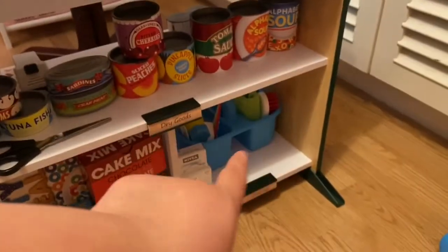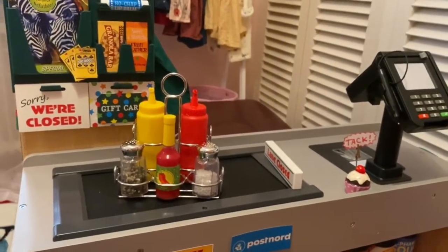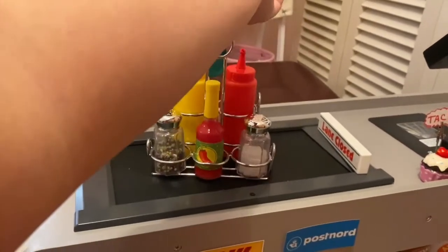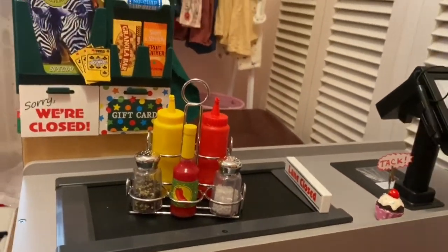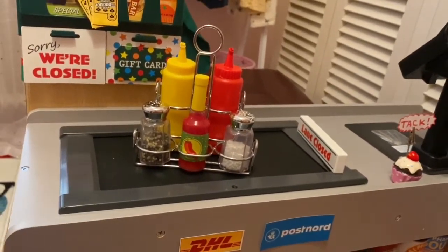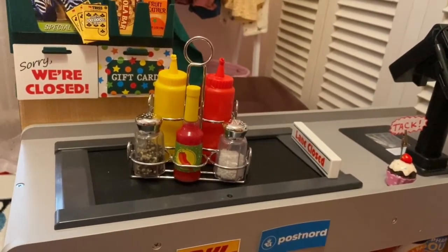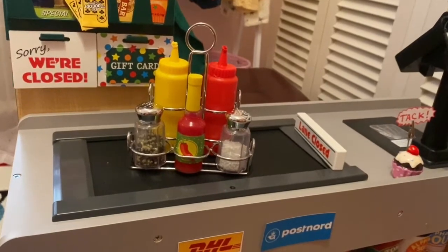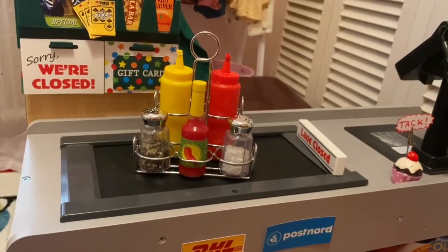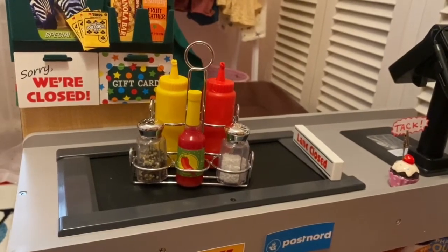I also bought the cleaning caddy set and have a review on it. Unboxing done — it's a really nice addition to my collection. I'm addicted to Melissa and Doug toys now. Next I'm planning to buy the pizza, ice cream, or the salad and taco set. They have really nice toys. I hope you like my review, and have a good time!